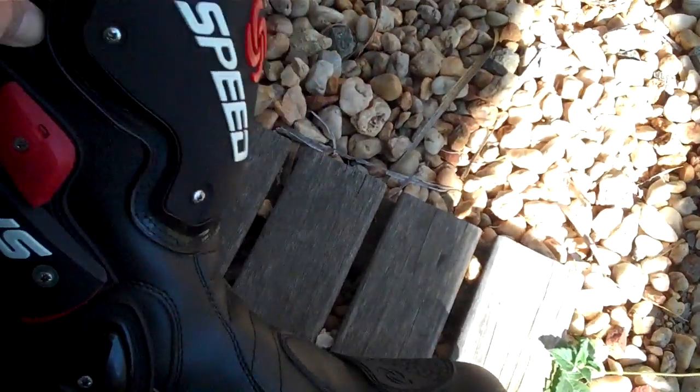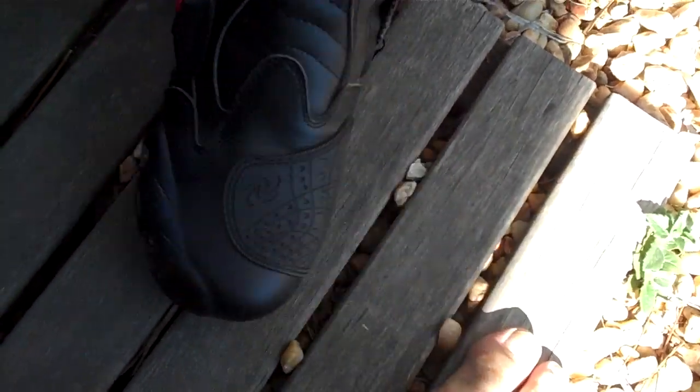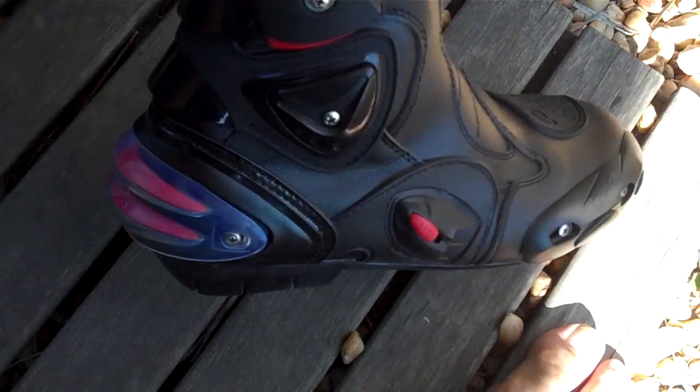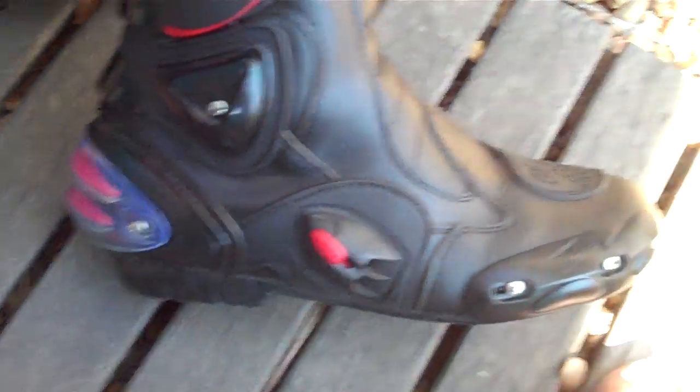Hey guys, I just want to quickly show you my speed boots. Anybody like to have a guess what they're a copy of? They're made in Italy. These are a copy of the City Vertigo boots.